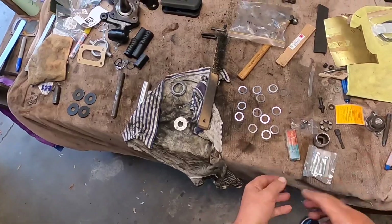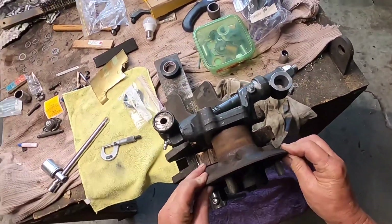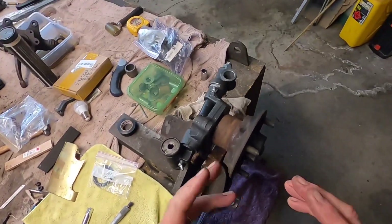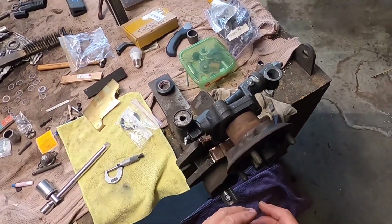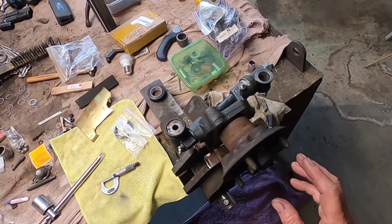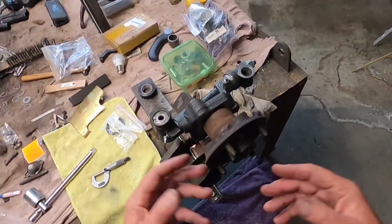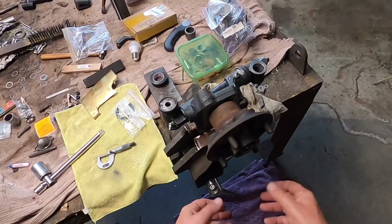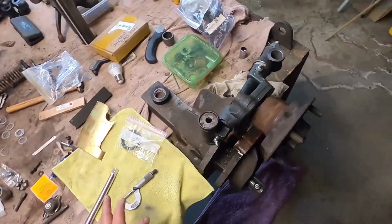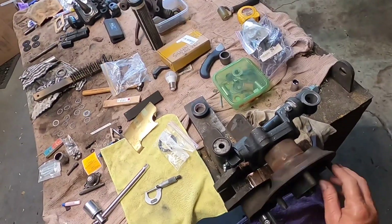If you end up with axial float in the hub it's too loose. Bearings do need a certain amount of preload — a little bit. If you don't have preload then bearings can skid in the grease and cause overheating. And if you don't have enough clearance then the bearings will overheat because you've got too much preload. You've got to try and strike that balance in the middle somewhere.